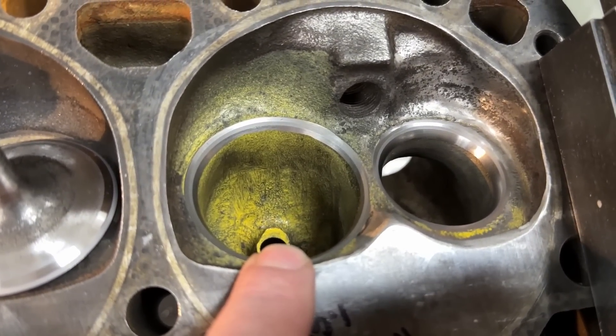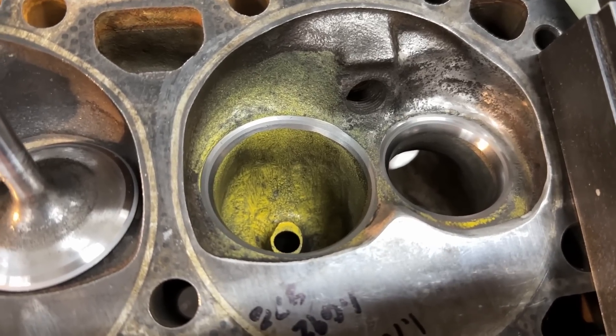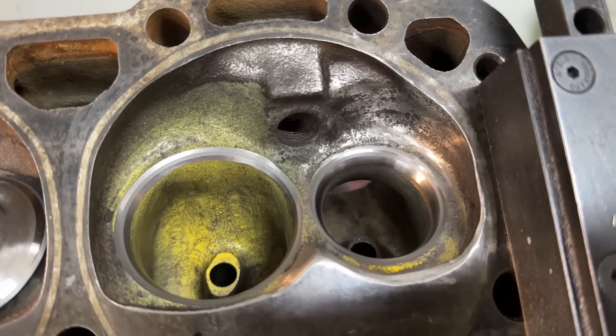This is a three-angle valve job on the intake — it's not even five angles. This is the exact same one that was used on a set of stock Vortech heads that I compared to in the last video. This is the same exhaust valve job — just a radius.